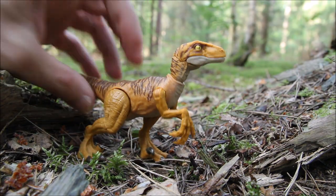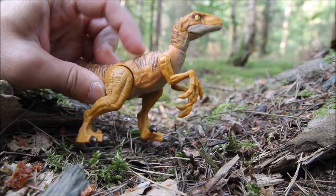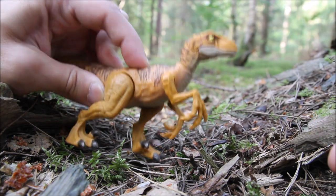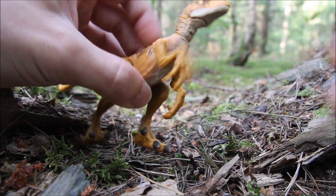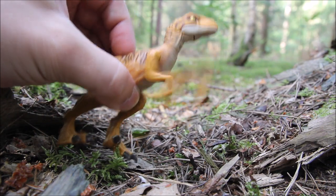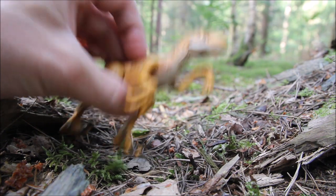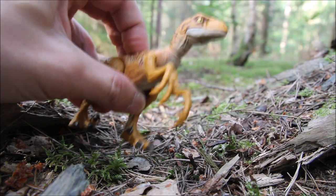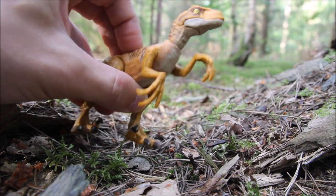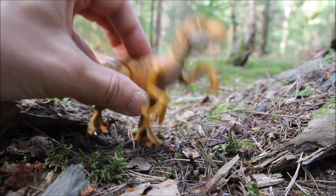For the action feature, there's a button on the back that you press and it makes the front arms move up and down a bit. It's not great — you have to really press it in and get them in the right position first before it properly works. It just makes them slash up and down. I prefer the raptor with just articulation and don't really need the action feature, but it doesn't get in the way of the articulation, so that's a good thing.